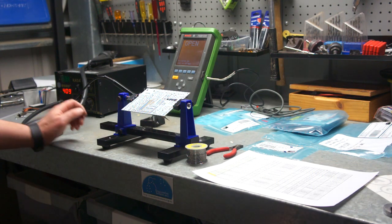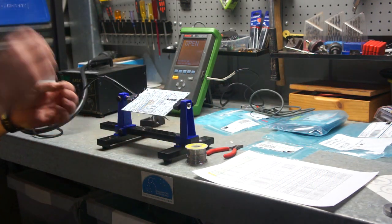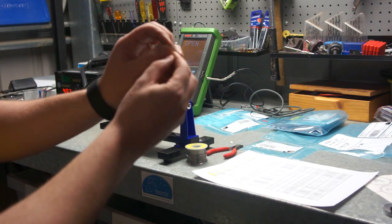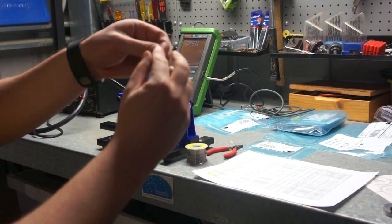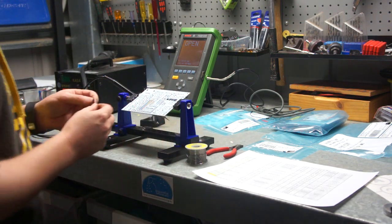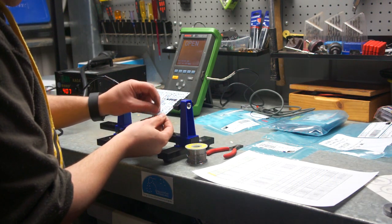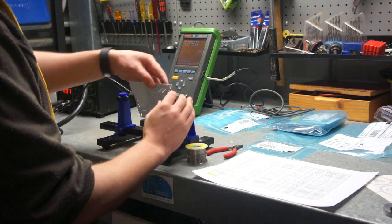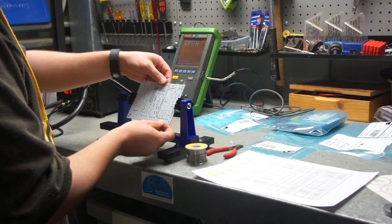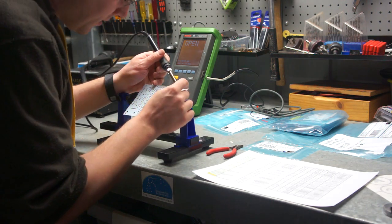So the first thing in assembly is we start with resistors. The easiest way to fit these is to simply bend the legs. Look up which resistor we have — in this case it's a 1k resistor. Now there's quite a few of these. Place these into the board on the backside and bend the legs over to hold it in place. You then have easy access to solder it in place.